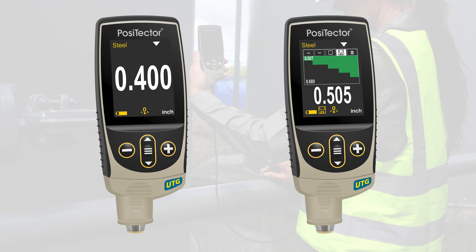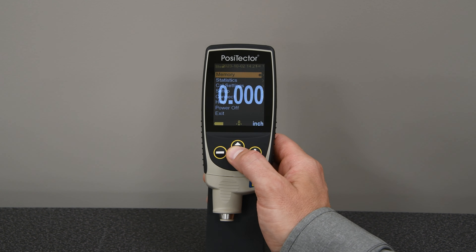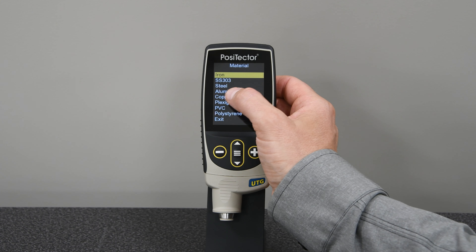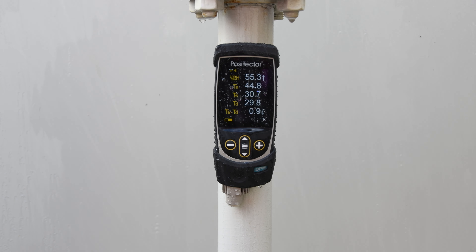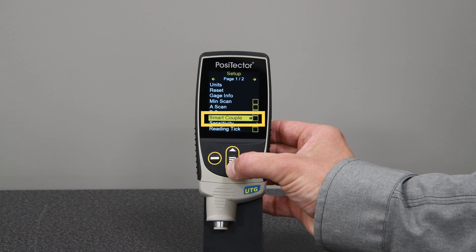The PosiTector gauge body is available in either standard or advanced models. All models feature a large 2.8 inch touchscreen, easy to navigate menus, internal memory, an IP65 rated enclosure, min scan mode, and smart couple mode.